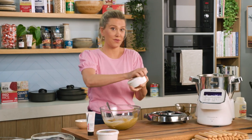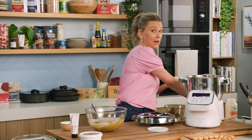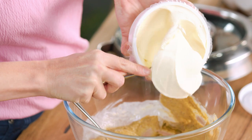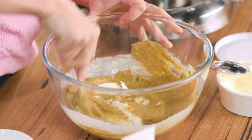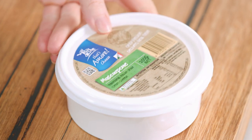Now onto our mascarpone. You'll need about 300–350g. It's a really good idea to bring the mascarpone out of the fridge before you start folding it through — you don't want it to be too stiff. Add it little by little; you don't want to overwork it. Add it slowly so it doesn't go grainy and just stays really smooth. Slowly fold it in, then add our cream.